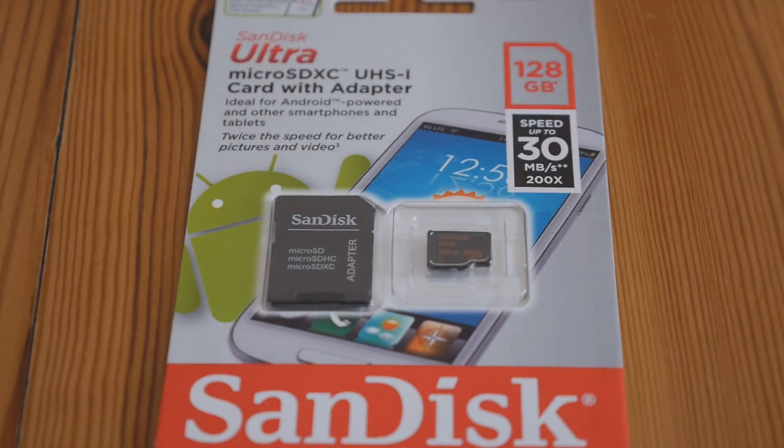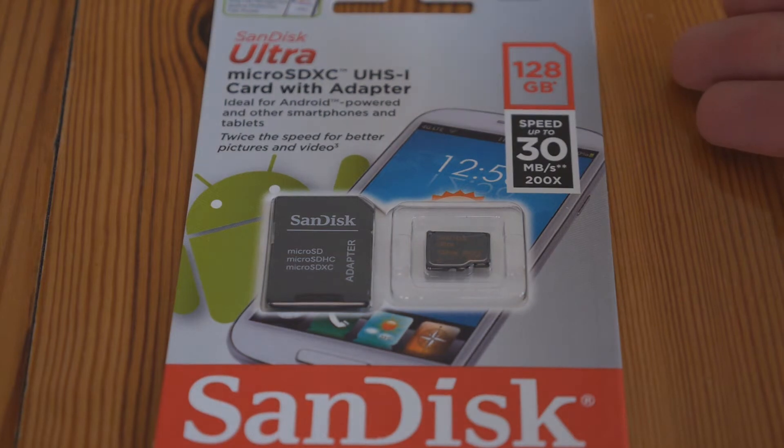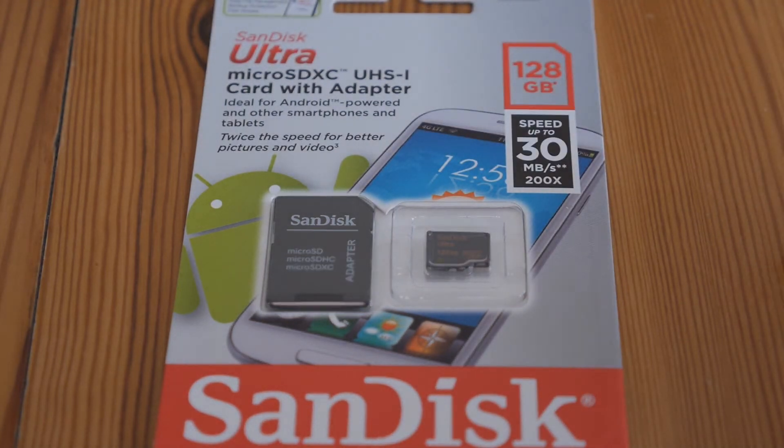Hi everyone and welcome to another tech review. Here's something you won't see every day — something we've all been waiting for for a very long time: the 128GB microSD card.